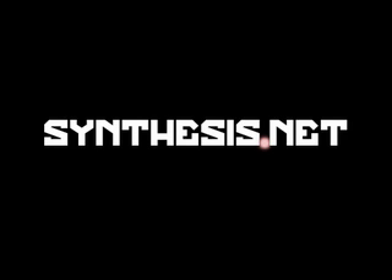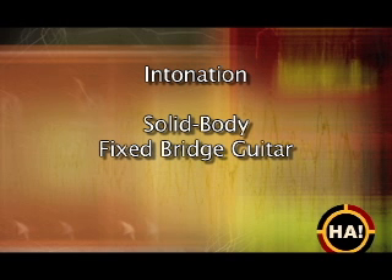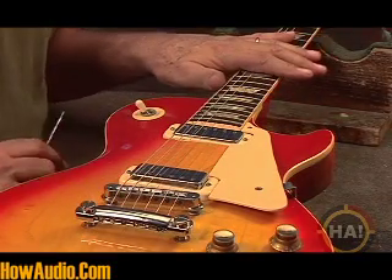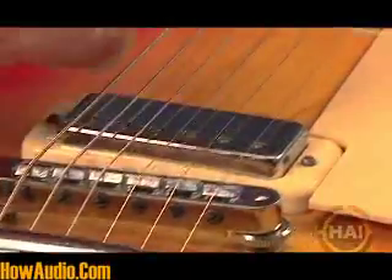Hey, this is Maurice Spencer from Synthesis.net. As all guitar players know, it can be really frustrating to play a nice guitar with bad intonation. In this tutorial segment from HowAudio.com, veteran musician and technician Steve Sells teaches you how to adjust the intonation on any guitar with a stop bar tunomatic bridge system.